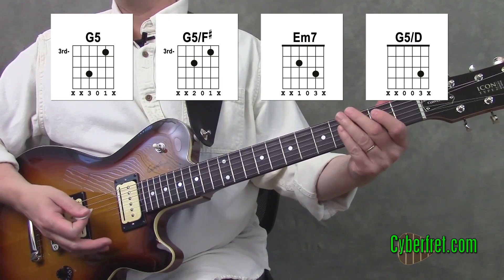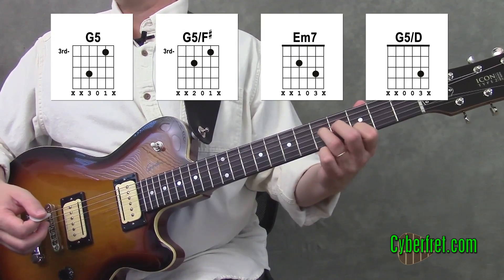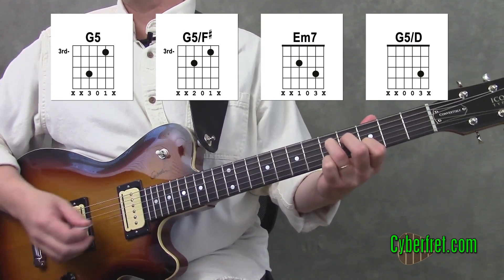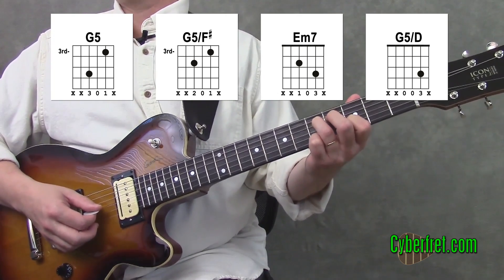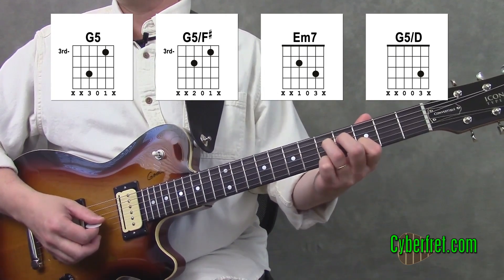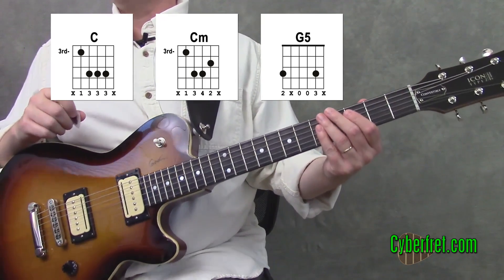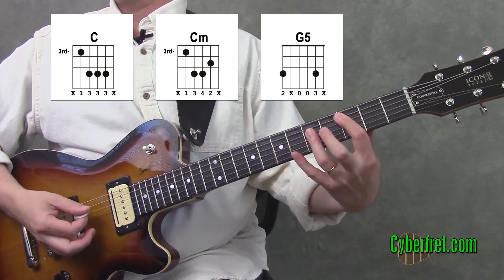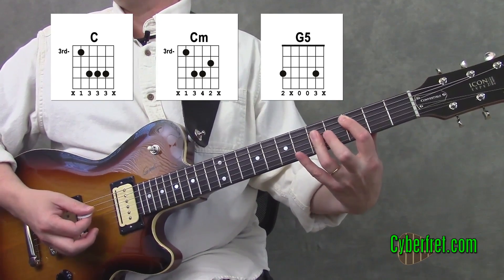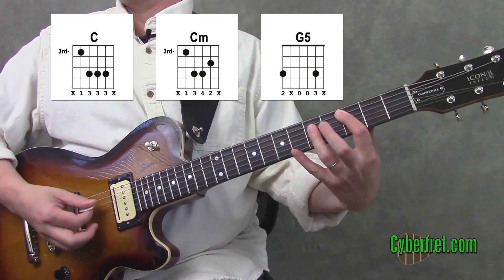Now that first part is fairly easy. The key problem that most people have is just not getting enough on the tip of their fingers so that the third string is ringing open. The next part involves dreaded bar chords. Sometimes when I'm teaching this to very beginning guitar players, I stop here and say we'll get to the bar chord part later, but you can be a trooper and play the bar chords now.